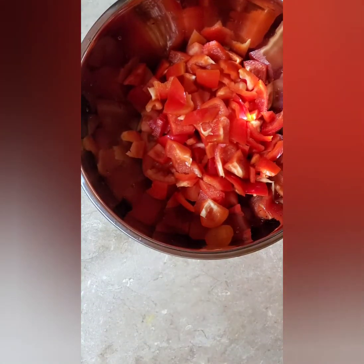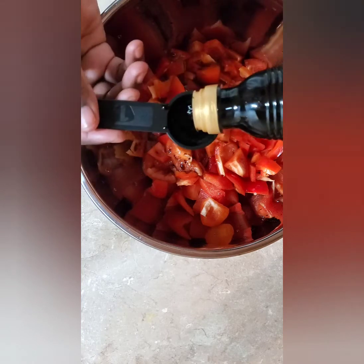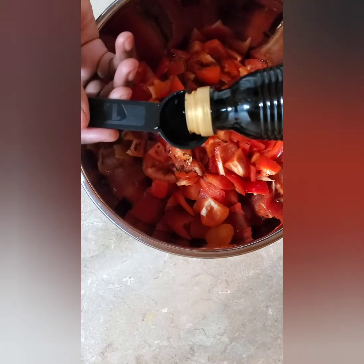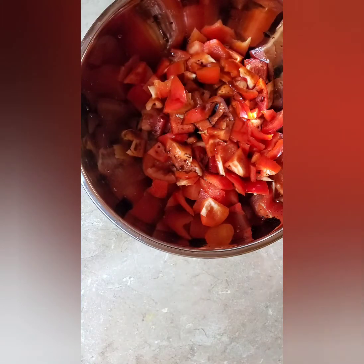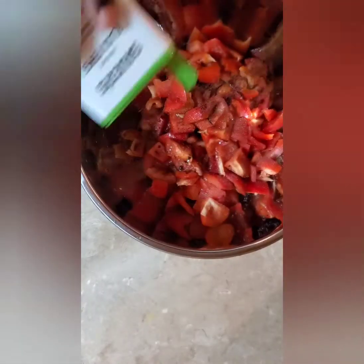The next step is to add the liquid ingredients and seasonings. I'm going to add two tablespoons of olive oil and four tablespoons of balsamic vinegar. Then a little salt, a little — well, a lot of pepper — and some oregano.